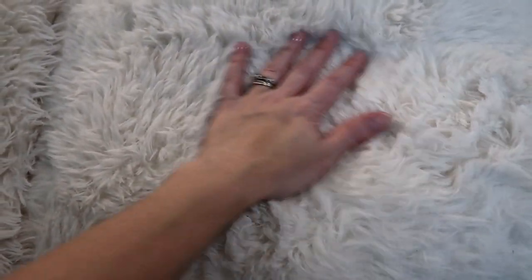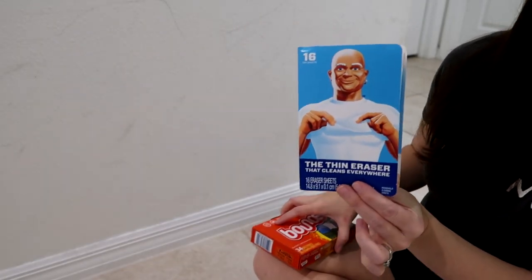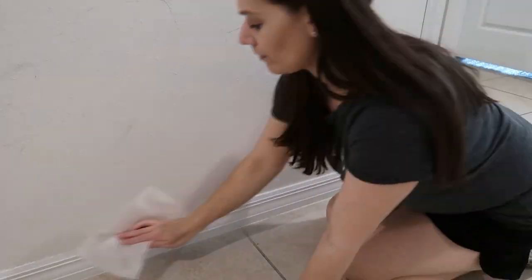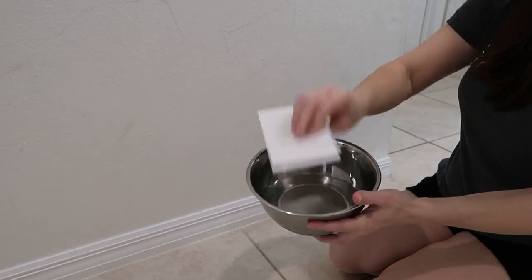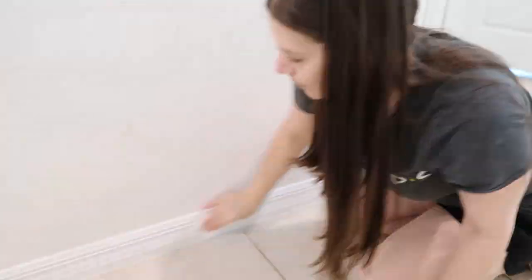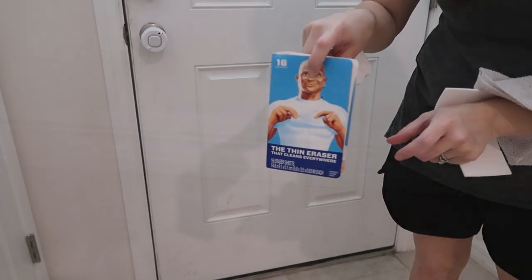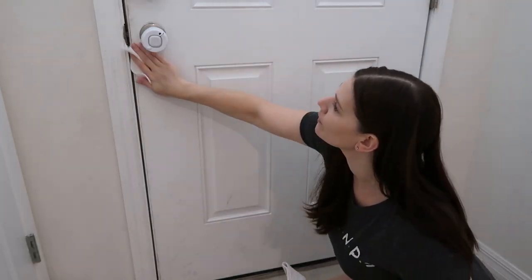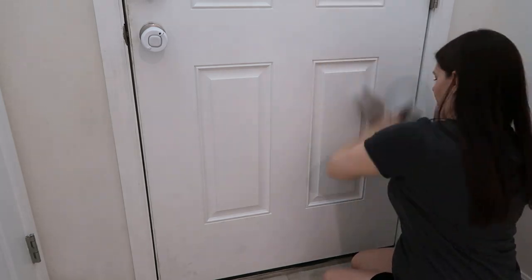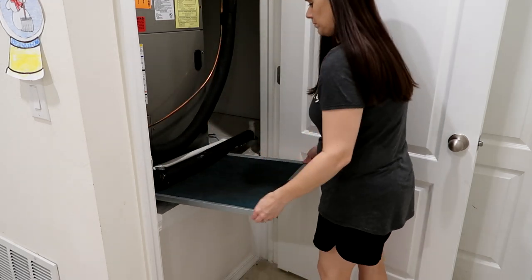Another tip: for your baseboards, use a dryer sheet to get the dust off — look at how the dust comes right off. If you still have spots and they're dirty, take a magic eraser, wet it, and wipe down the baseboard. They look brand new and it makes a giant difference. Check your paint first to make sure it can handle a magic eraser. Here is a clean baseboard versus a dirty one — night and day difference. Doors also make a big difference; you can use magic erasers on your doors, and I go behind with a dry microfiber cloth to dry wherever I've cleaned.